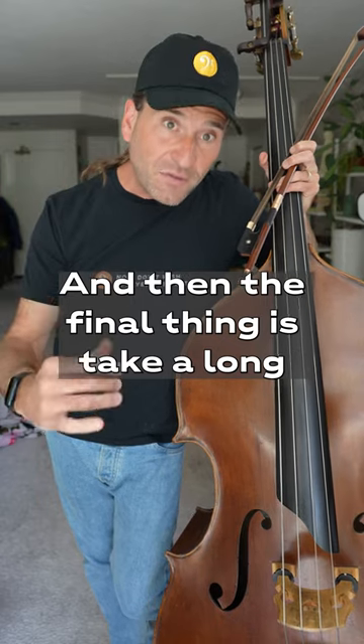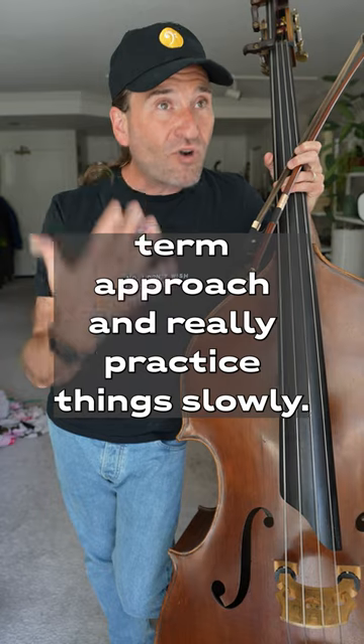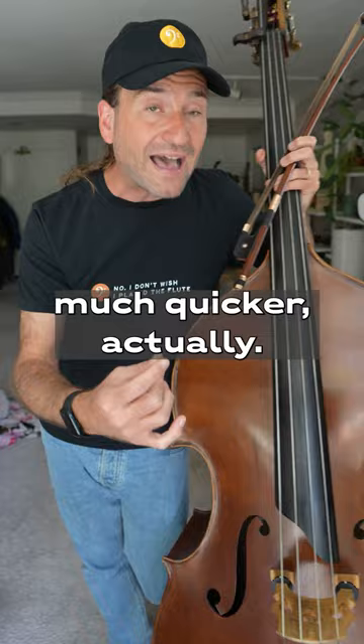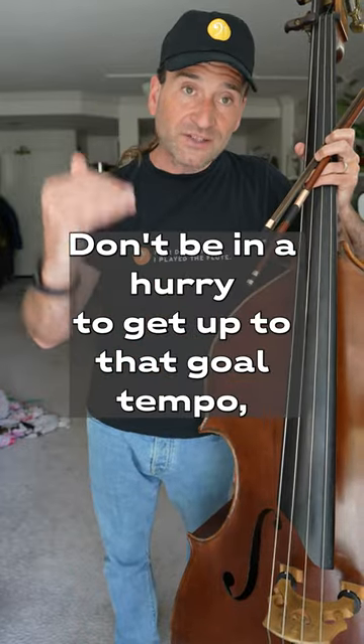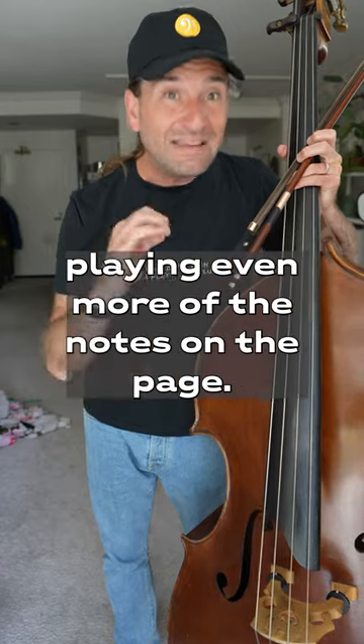And then the final thing is take a long-term approach and really practice things slowly. You'll be able to solve problems at a slow tempo much quicker, actually. Don't be in a hurry to get up to that goal tempo. Simplify the part as you need it, and in no time you'll be playing even more of the notes on the page.